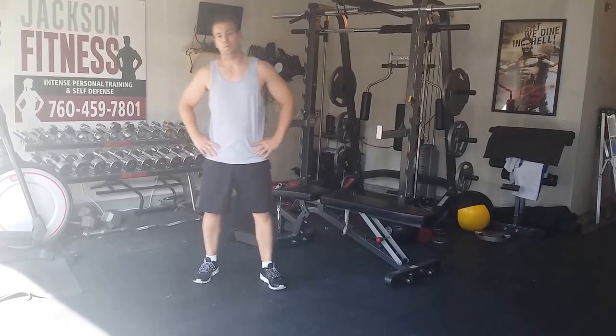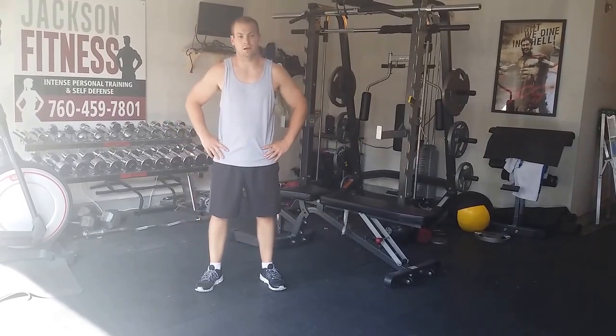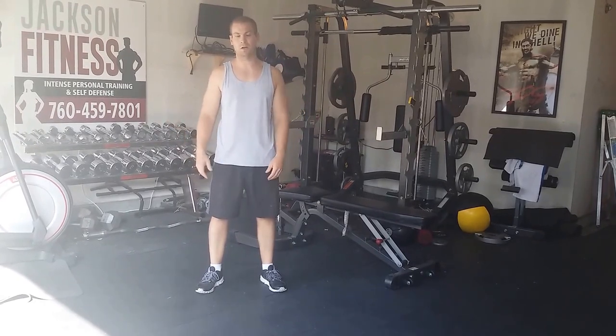Welcome to Jackson Fitness. Hopefully this is day one for you guys. Welcome to our site and welcome to our workout plan.